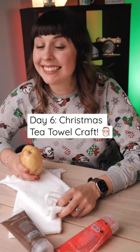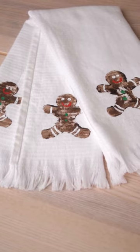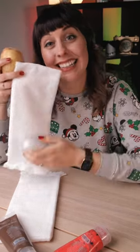Welcome to the 12 Crafts of Christmas! Today we're making a Christmas tea towel, and all you need is a spud, a tea towel, some paint, and a cookie cutter. Let's get going.